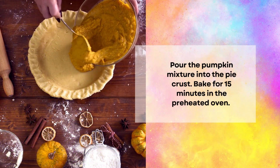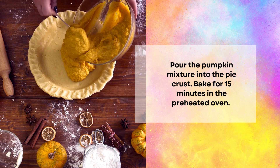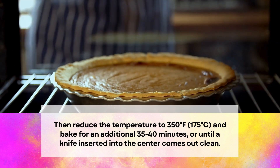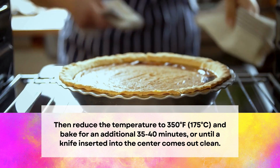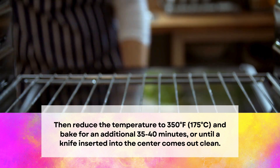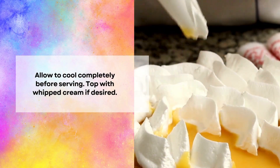Pour the pumpkin mixture into the pie crust. Bake for 15 minutes in the preheated oven. Then reduce the temperature to 350 degrees Fahrenheit or 175 degrees Celsius, and bake for an additional 35 to 40 minutes, or until a knife inserted into the center comes out clean.